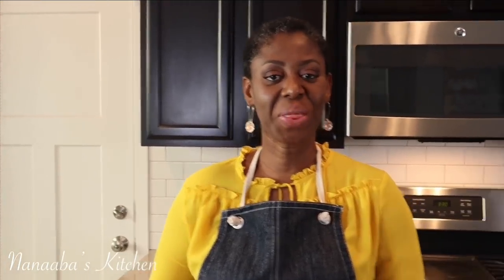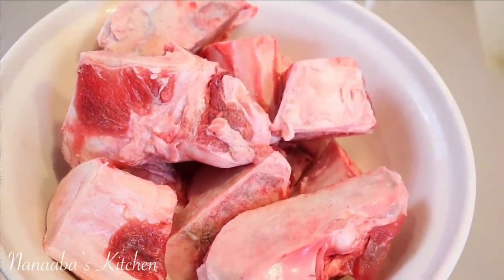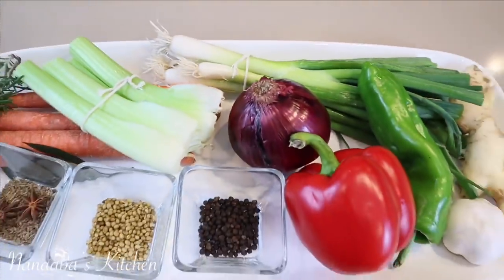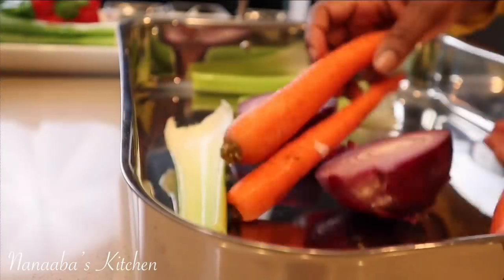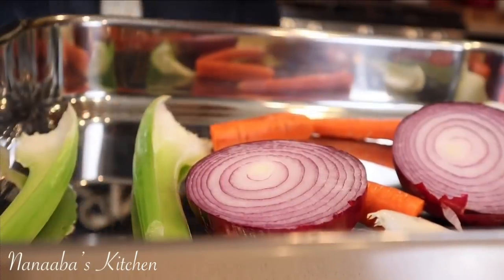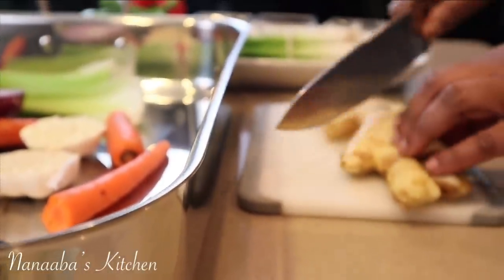A quick run through our ingredients: the main ingredient is beef bones picked up from the butcher shop — inexpensive and already cleaned with salt, vinegar, and water. For fresh produce, you have to have your onions, celery, and carrots — this is mirepoix, and these three vegetables form the base for creating most broths and stocks, so they are must-haves.